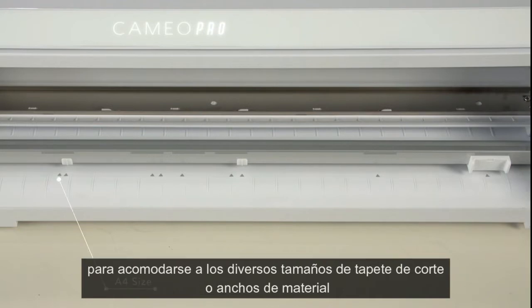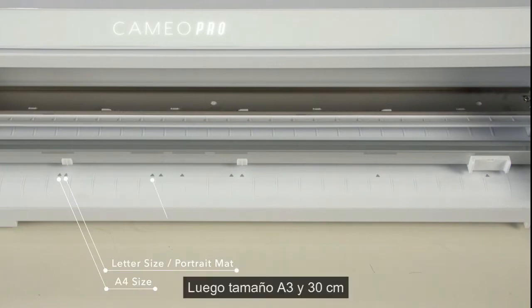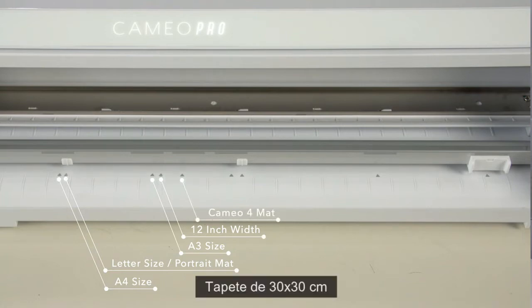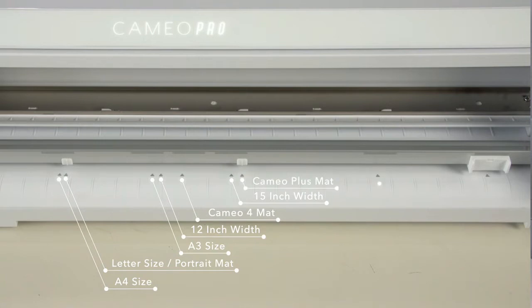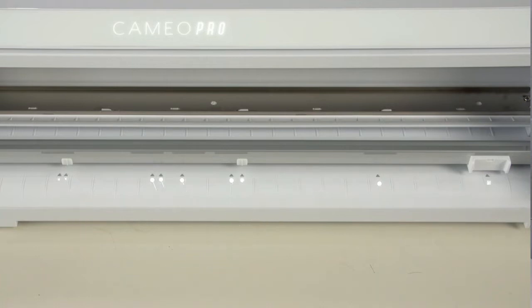This is the A4 material guide mark. This is the letter size or portrait mat size guide mark. This is the A3 size guide mark. This is the 12-inch width material guide mark. This is the 12-inch Cameo cutting mat size guide mark. This is the 15-inch material size guide mark. This is the Cameo Plus Mat size guide mark. This is the 20-inch material size guide mark. The last mark is the 24-inch mat or material size guide mark.